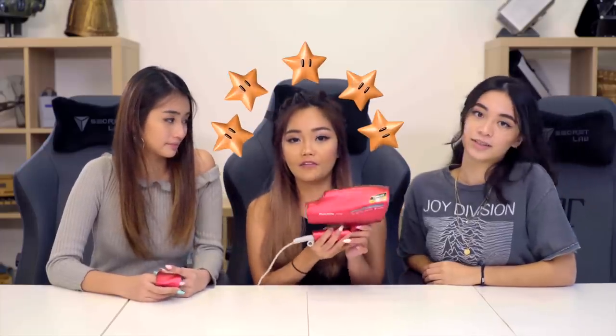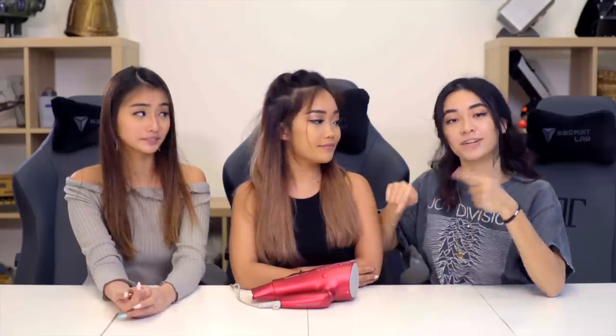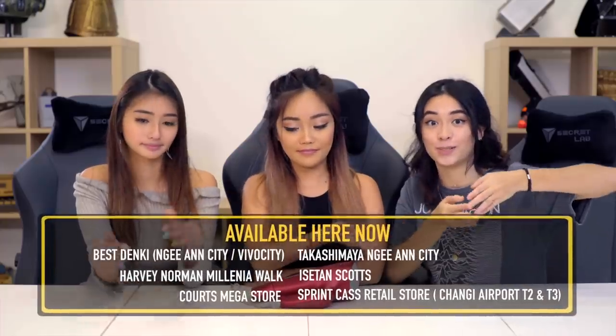I'll give it a 5 out of 5 — it did everything it promised and surpassed my expectations. It's a really great product to bring around. I'll give it a 4 out of 5 as well. This product is generally very good, but one thing I don't like is the colour — I wish they had more options, so go Panasonic, make more colours! This hair dryer retails for $399 and you can get it at the following stores. Thank you Panasonic for sending this to us. Leave a comment below on what you'd like to see next, and remember to like and subscribe!